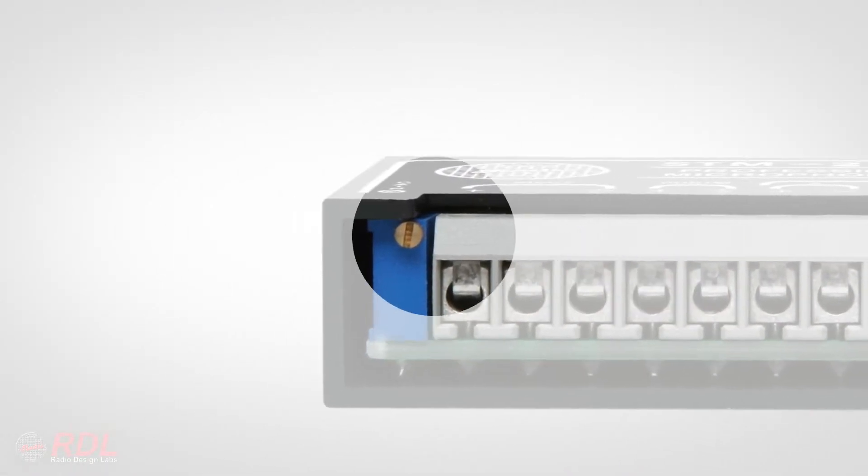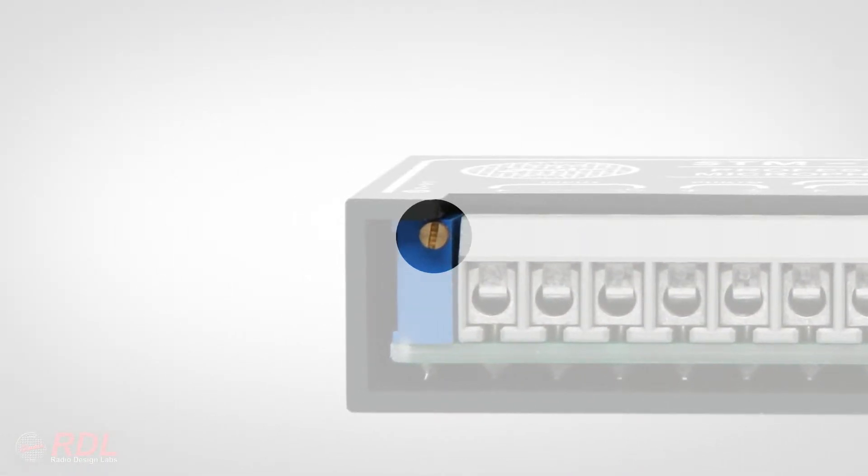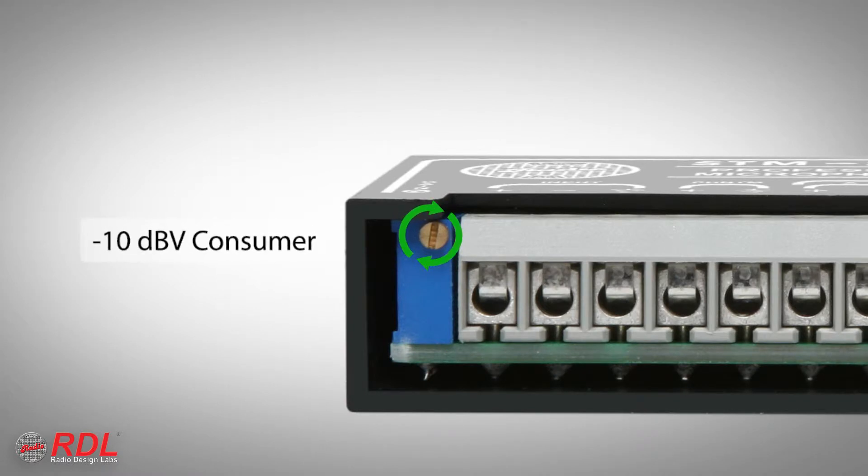Gain is also set during installation to provide the desired output level, typically minus 10 dBV if the module outputs are connected to consumer equipment, or plus 4 dBU if the outputs are connected to professional equipment.